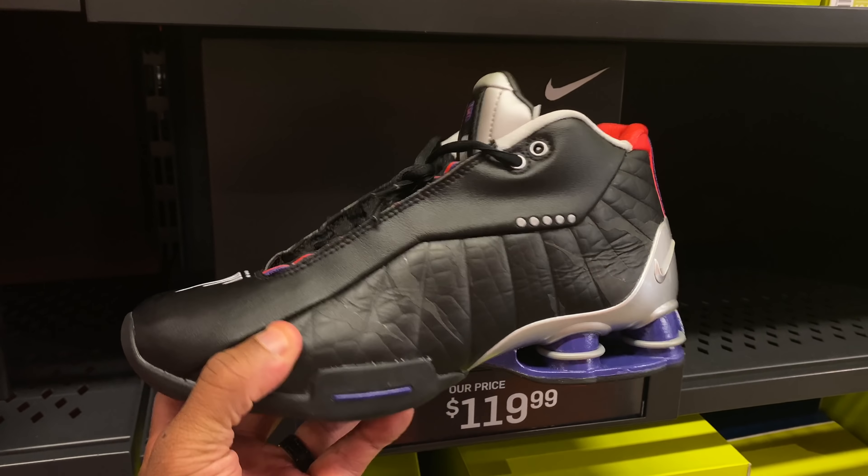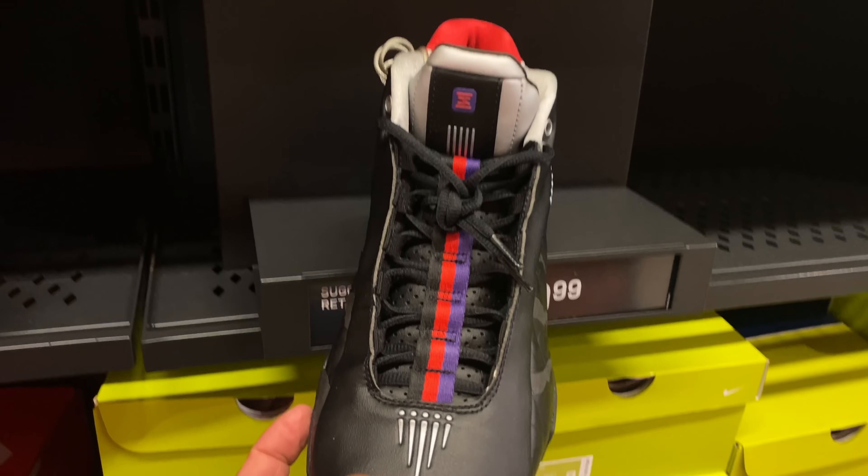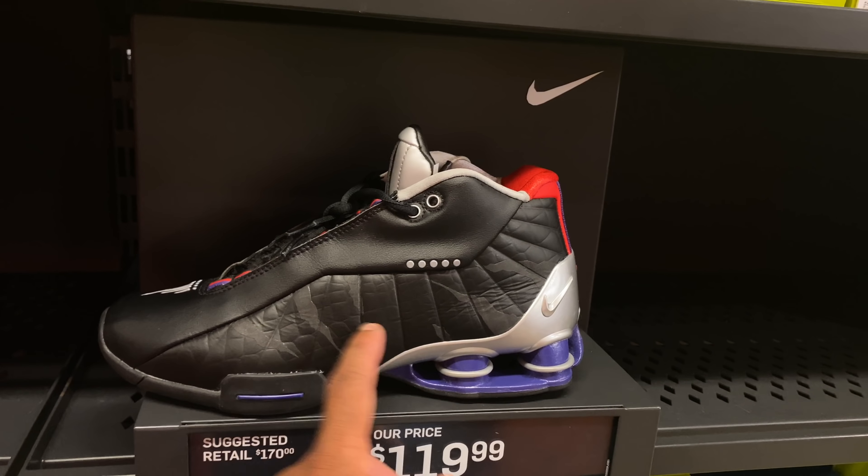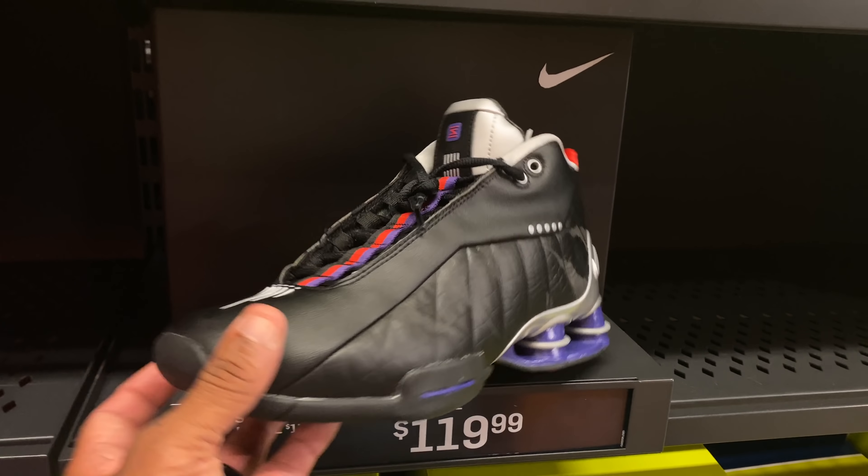One of the most exciting things I saw was those Vince Carter BB4s. They came out June of this year and they're already in the outlet — that's two or three months and they're already there. $119 with 30% off. I like that shoe, the colorway is dope. Would I rock it currently? Probably not, but I'm not mad at it.